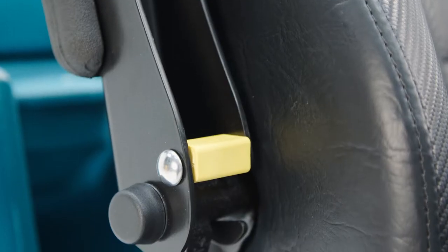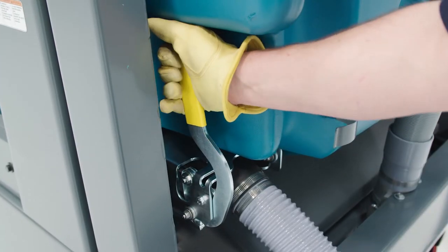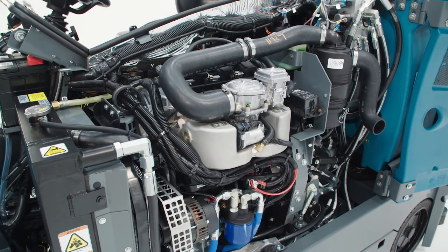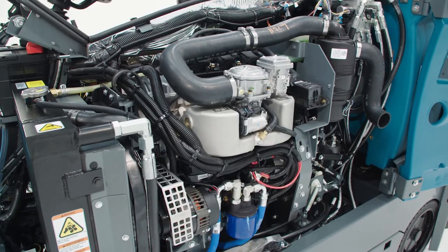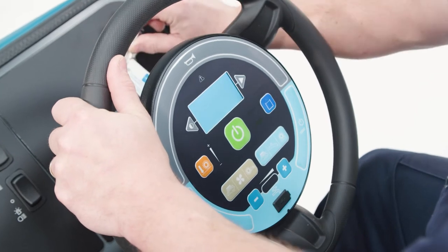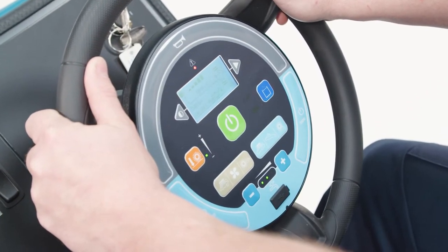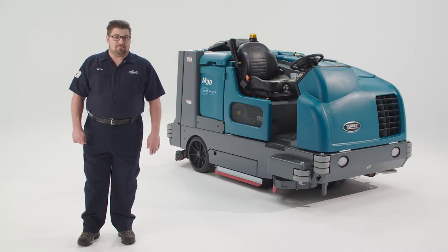All common maintenance points feature easy-to-identify yellow touch points, making it easy to learn how to take care of these machines. These hard-working machines need hard-working engines to make them run, and you can opt for a range of LP, gasoline, or diesel-powered engines based on your preference. The T20, M20, and M30 all come standard with Tenant's touch-and-go control module located in the center of the steering wheel, with a one-step start button making it super easy to access all the settings without taking your hand off the wheel.